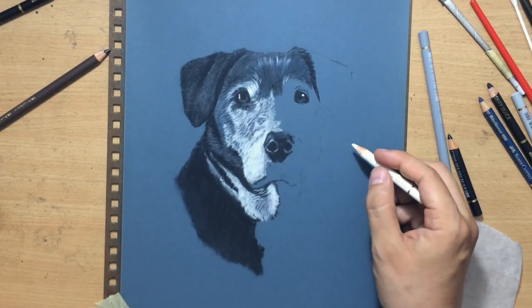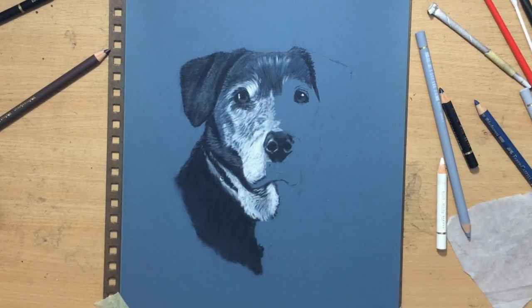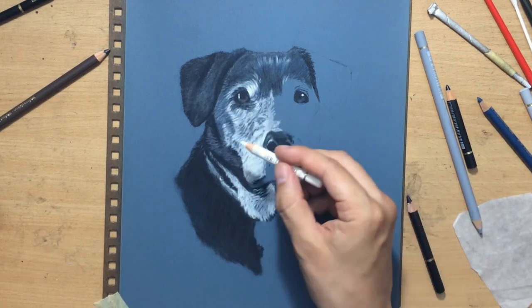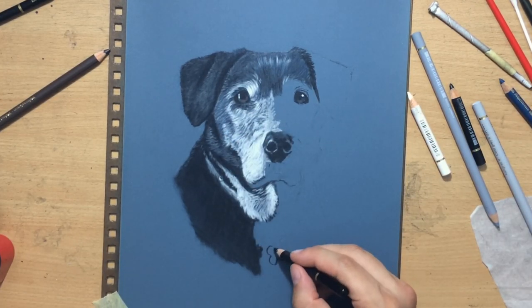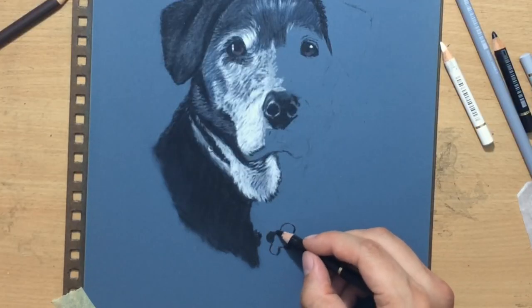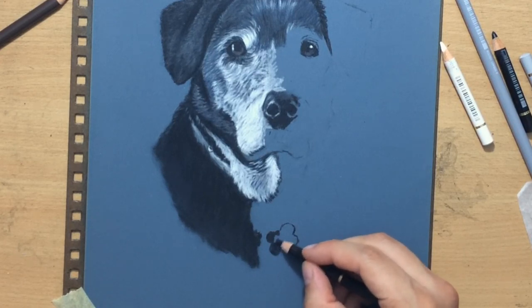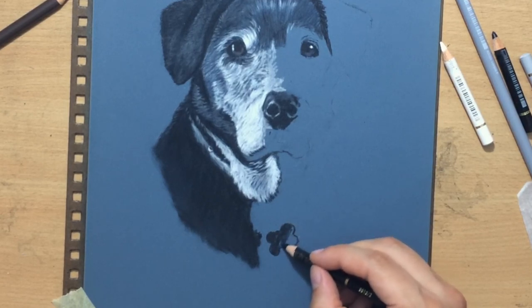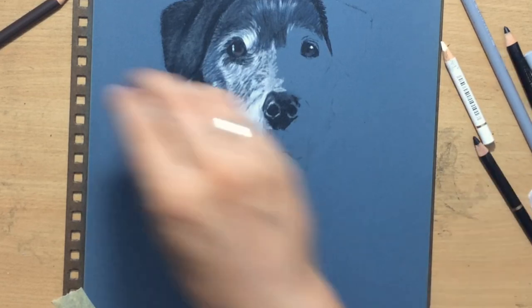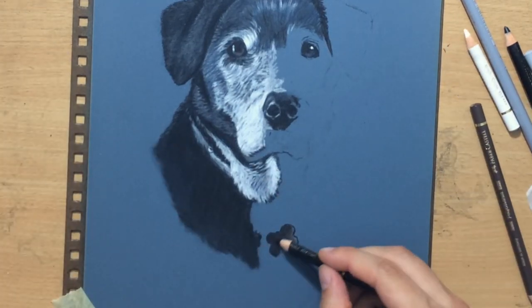I opted for a vignette and I do think vignettes are probably the best choice in the vast majority of portraits. For my series of colored pencil portraits of actors I mostly had some background, but there I also had more freedom with the reference photos.